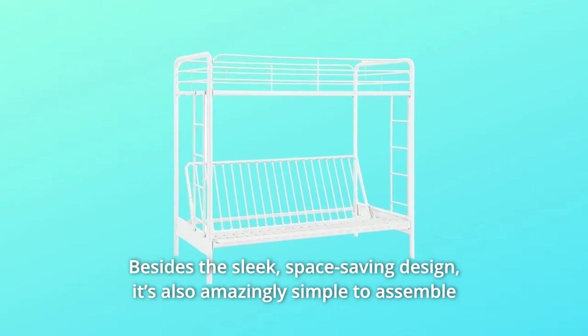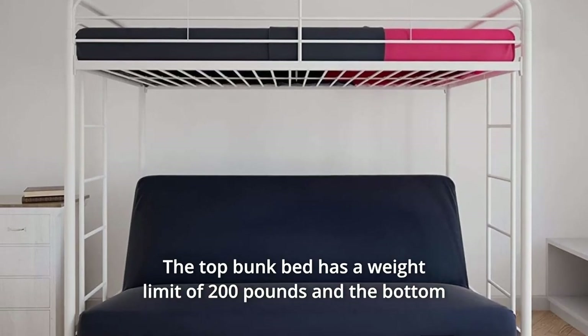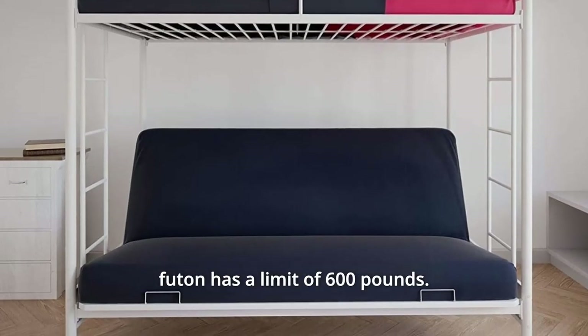It's also amazingly simple to assemble and comes in one convenient box. The top bunk bed has a weight limit of 200 pounds and the bottom futon has a limit of 600 pounds.